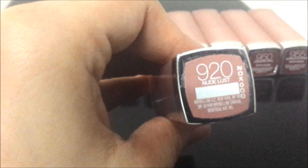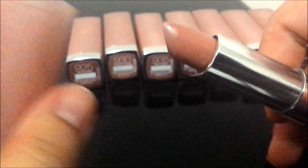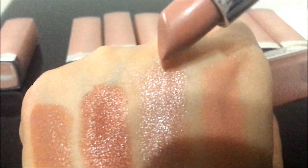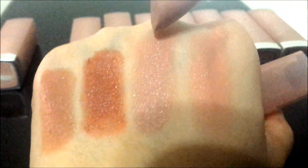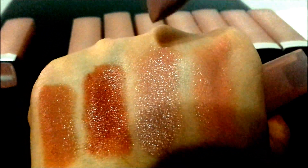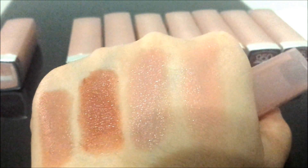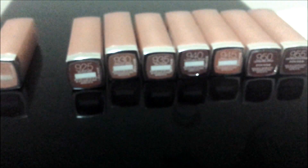920 is Nude List. This is what it looks like — here is the swatch. It is just a little bit darker than 915 but a great color for fair skin. Beautiful nude.